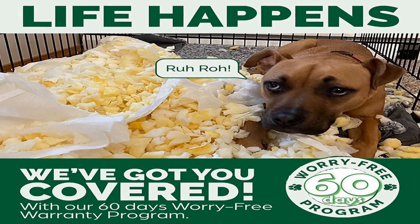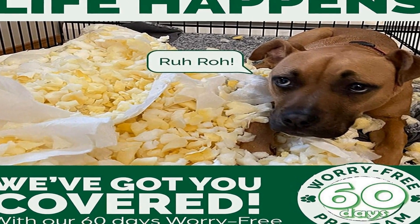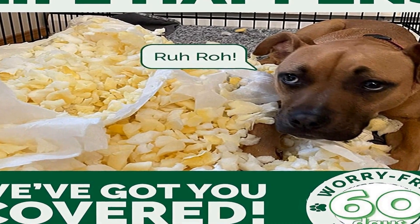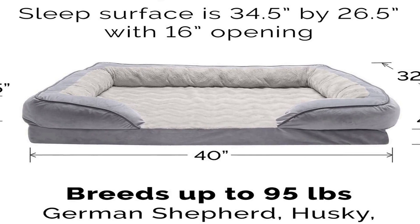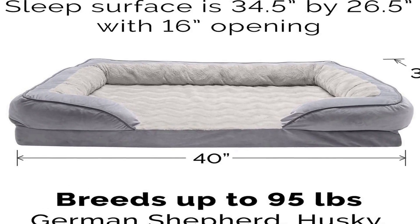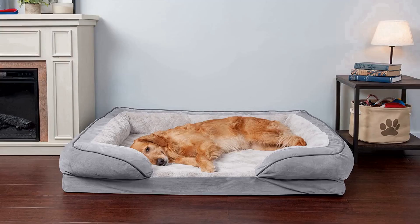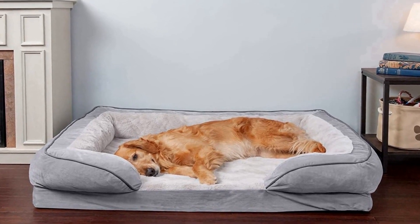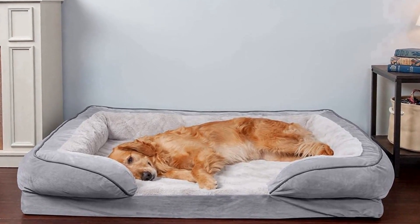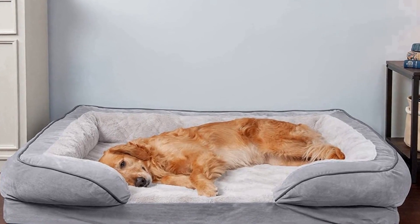Designed for pets, the classic bolstered sofa design promotes ultimate comfort and security, providing high-loft orthopedic cushion support as well as a super cozy nestling and burrowing space for dogs and cats. The interior sleep surface is lined with cuddly soft plush wave faux fur, while the exterior is wrapped in smooth velvet fabric. Both materials are gentle on noses and paws for enhanced snuggling and burrowing comfort.